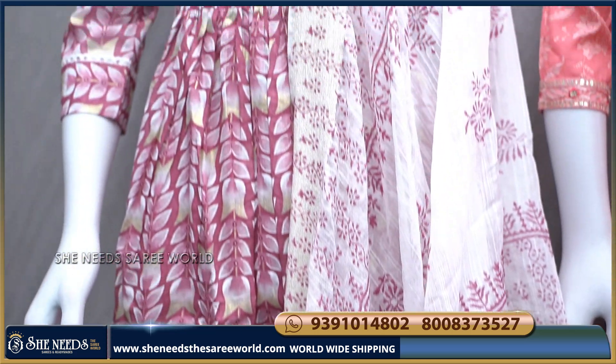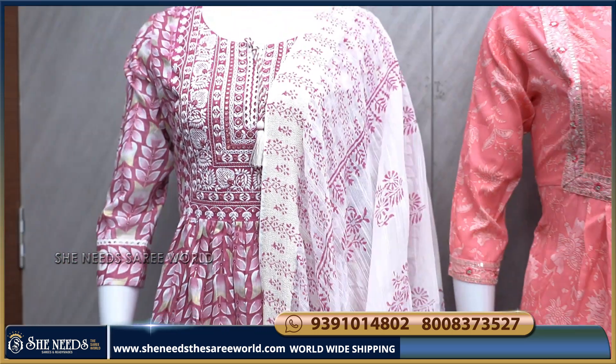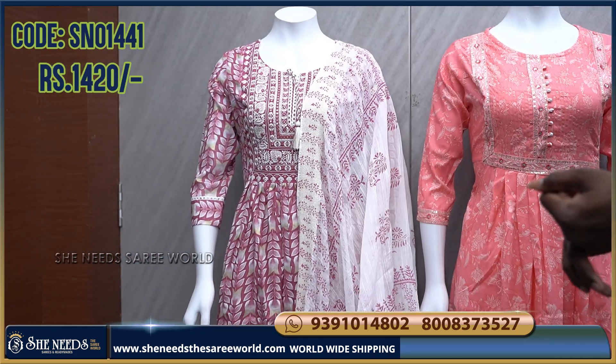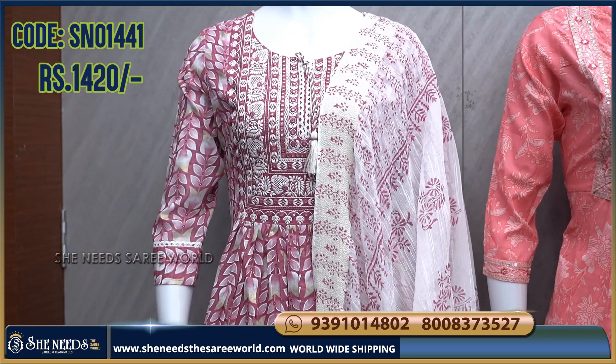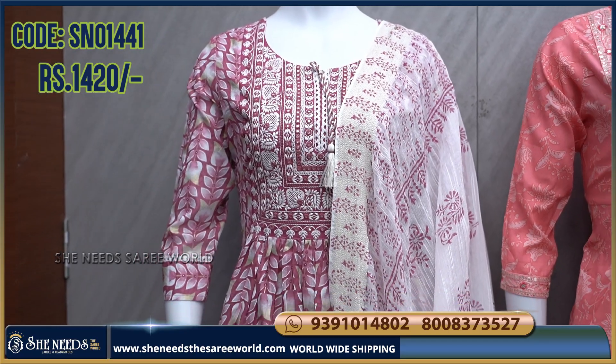We have color options, which we will show you in this video. The cost is only ₹1420. Available in two size ranges: M, Large, XL, and XXL — so we have 4 sizes.